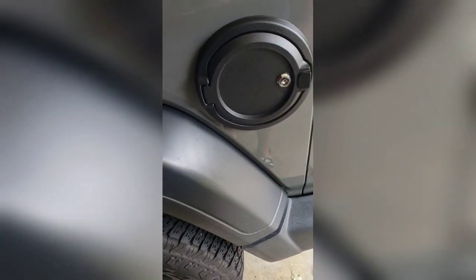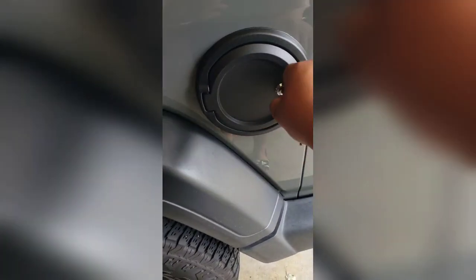I feel safer now - I can go on long drives and not worry about someone stealing my gas or putting something in there.